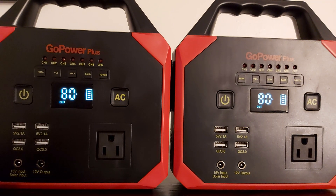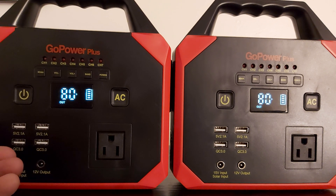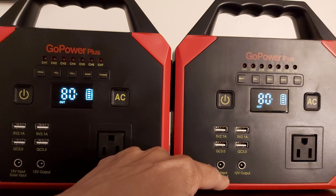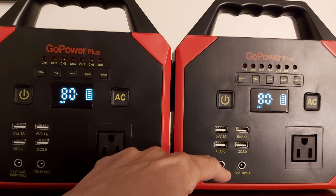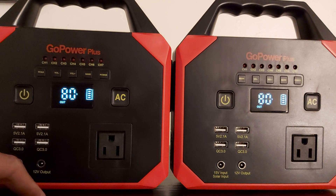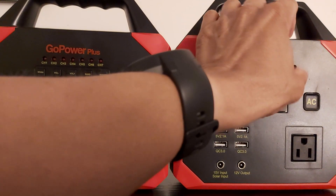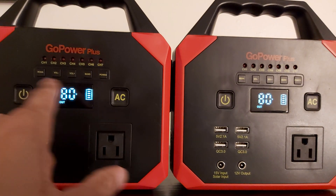There's no fuse inside to protect it from damage. A fuse would have caught it if there was one inside. There's no fuse — no 20-amp fuse. This is 3.2. If you put a solar panel that is higher wattage than it's rated for, it's going to overheat and cause issues. Even if you get error E4, you can still use it as a radio — the radio will always work, but nothing else will.